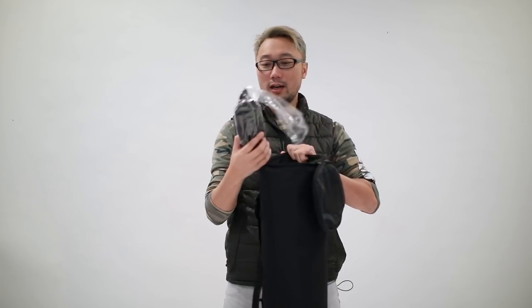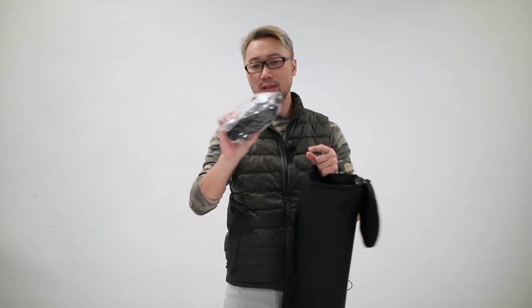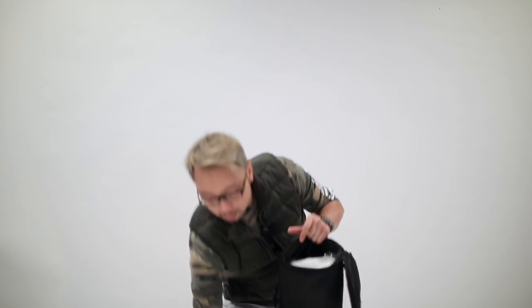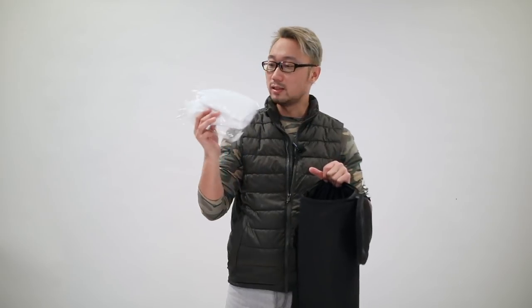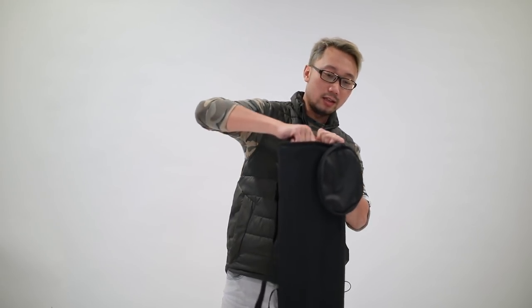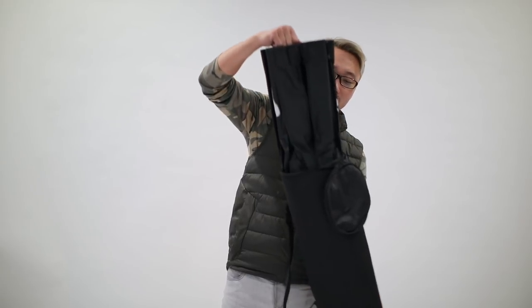Inside, it comes with the grease, and I think this is a diffuser. And here — that's the Quicksoup Ball 26 itself.